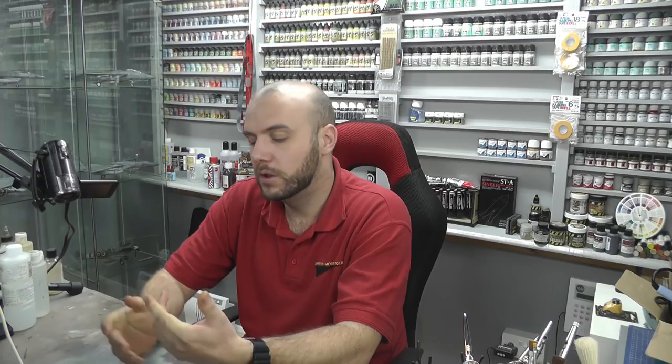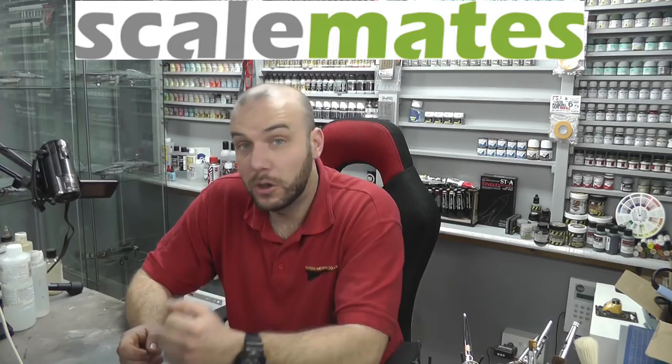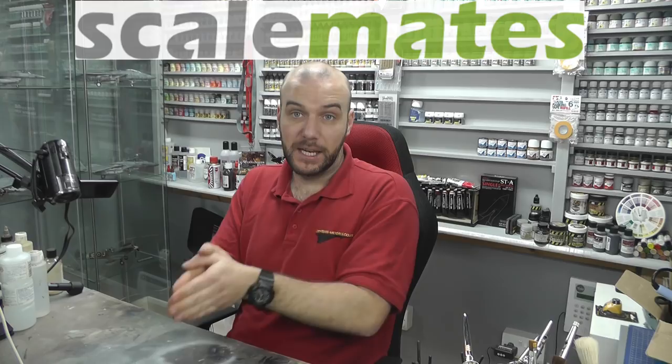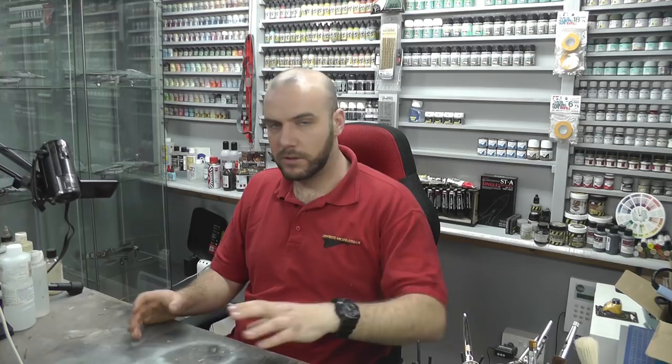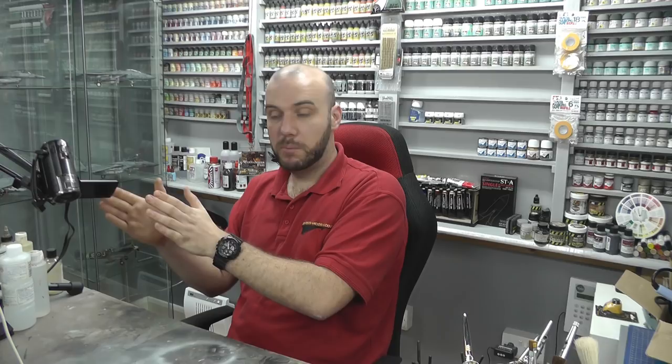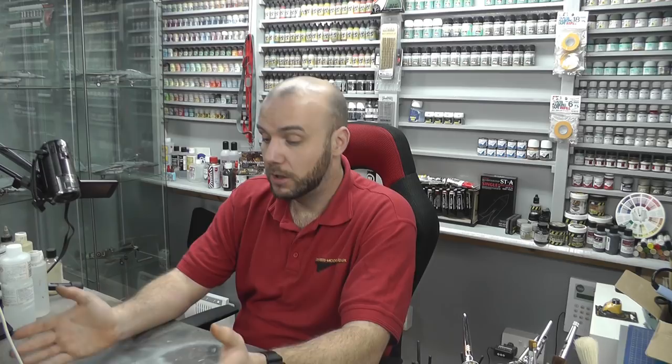To get around this you do have to put your research in. There's a website I like called Scalemates — that's scalemates.com — a really nice site where they've made a massive database of all the kits ever released. They show you the date it was released, if it's a rebox or a new tool. If you scroll down it'll show you how many times a kit has been reboxed and what the box art looks like.